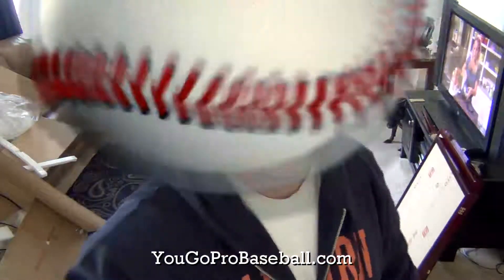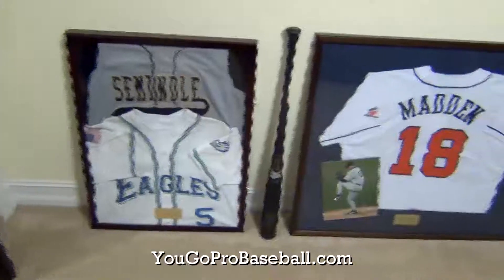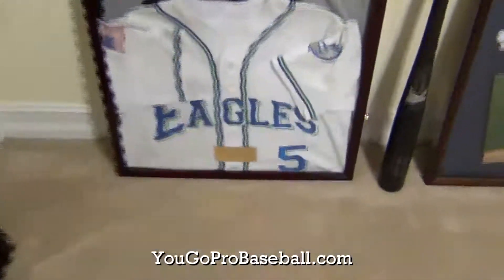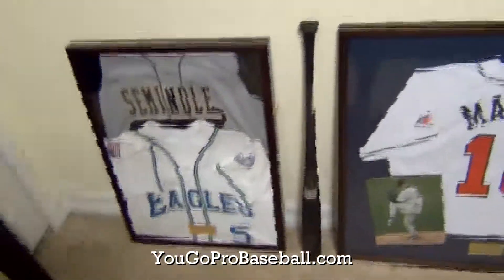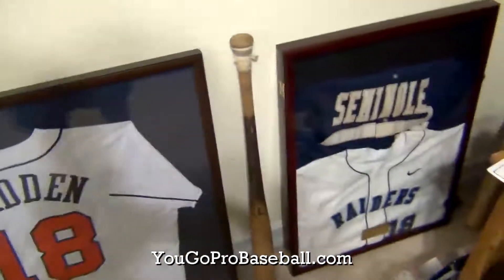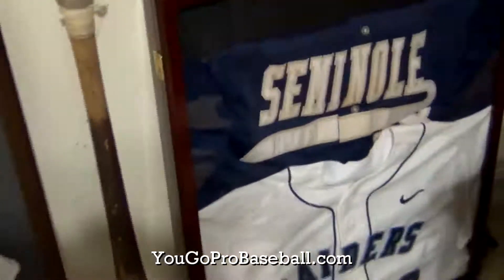I'll show you a finished product after I hang these up. And of course you can get these on my website, yougoprobaseball.com. Here they are — I haven't pinned them or anything, I just stuck them in there and closed them up, put the little name plate on them. I'll probably go back and pin them to make them a little bit nicer. But that's one of the large size ones, and that's the other large size one.